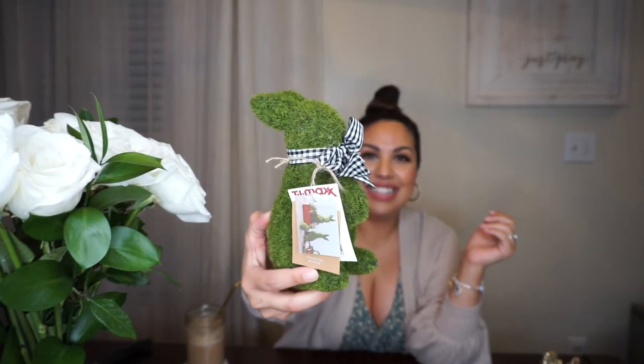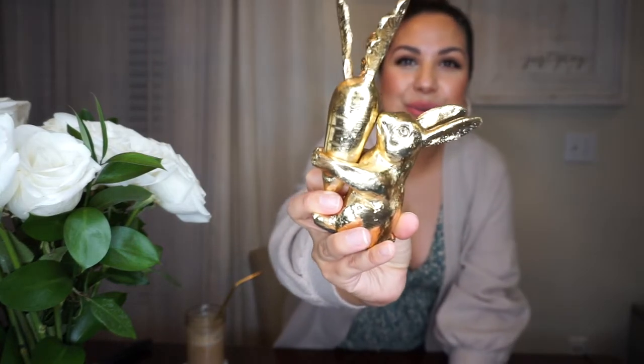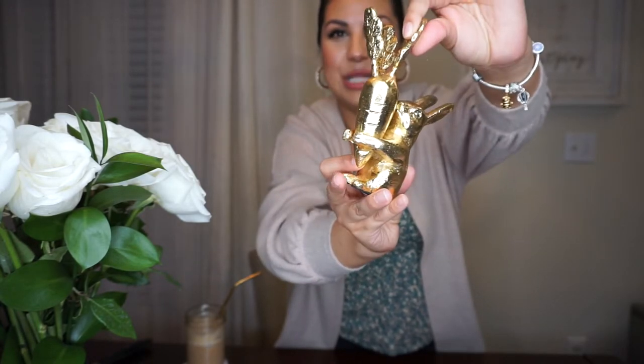The next Easter find I picked up is this super cute bunny decoration. I wanted the bigger bunny — I think I'm going to go back and get it. This little bunny was $5.99. Then I also found another little bunny — a little gold bunny with a carrot. I think I'm going to put it in my bathroom. This little bunny was $6.99.